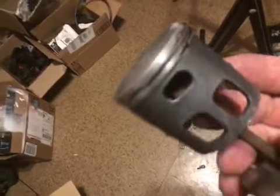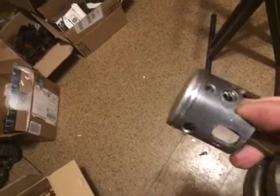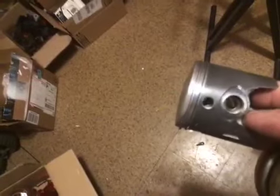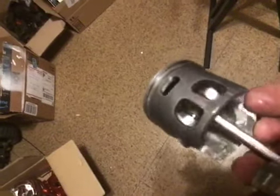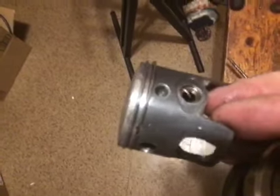Look at this. This piston and rod came out of it after all that running. Look — there's just nothing. The coating's not even off it. It's incredible how good of a piston this is. This was the dual ring piston. I had a single ring in it when I bought it, and I switched and put a dual ring piston in it.